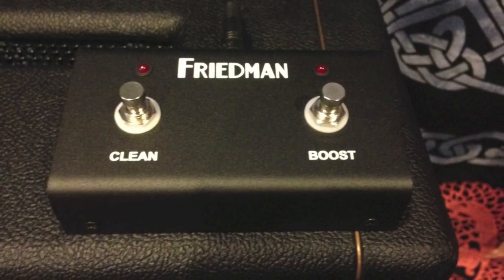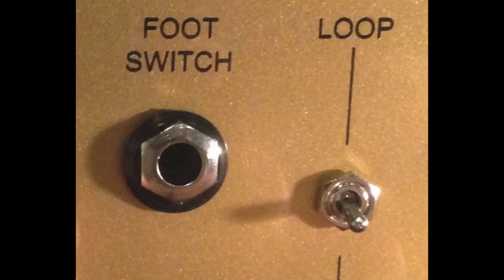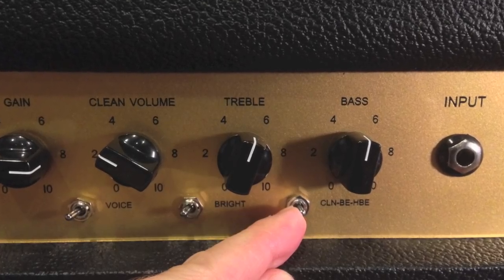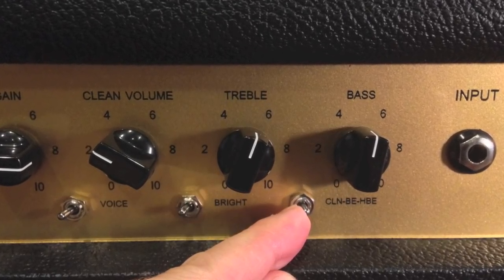If you wish to use the supplied foot switch, plug it into the jack on the back marked foot switch. If you use the foot switch, the front panel channel switch will no longer function as long as that foot switch is plugged in.